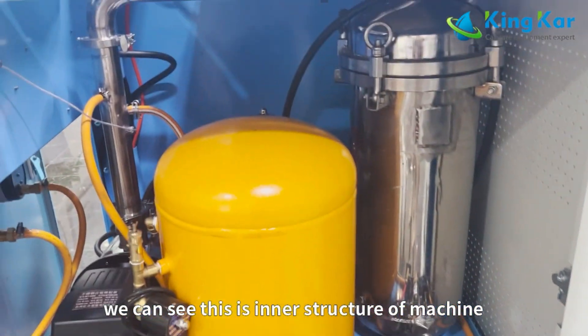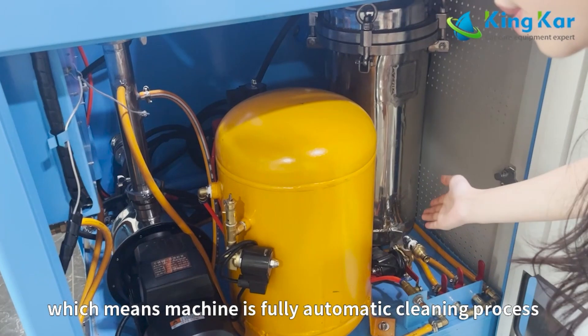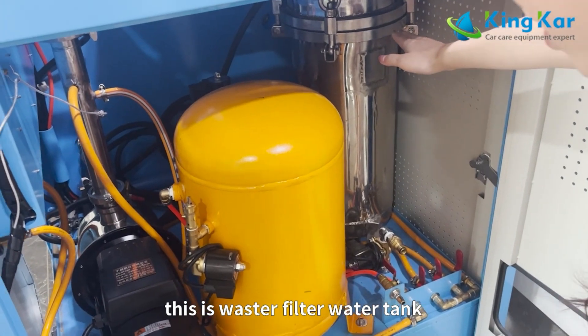We can see this is the inner structure of the machine. There are some gauges here, which means the machine runs a fully automatic cleaning process. And this is the gas tank, and this is the waste water filter bag.